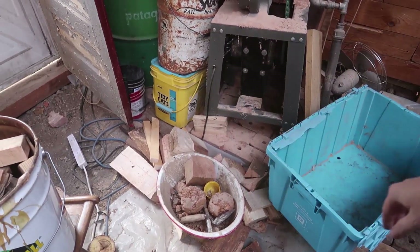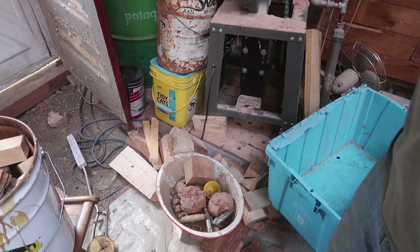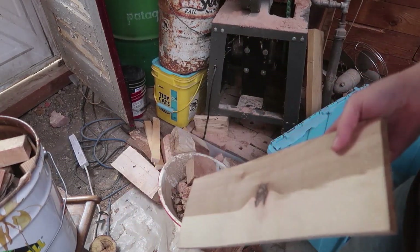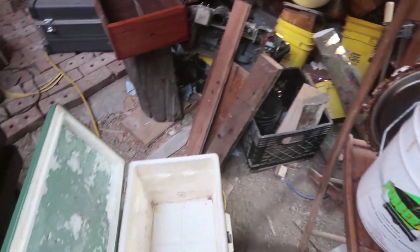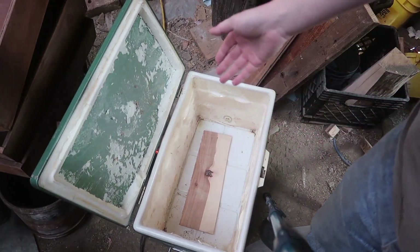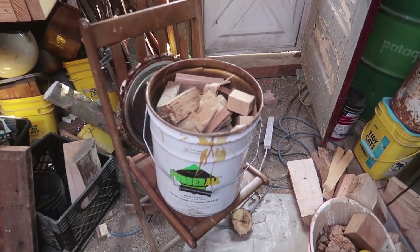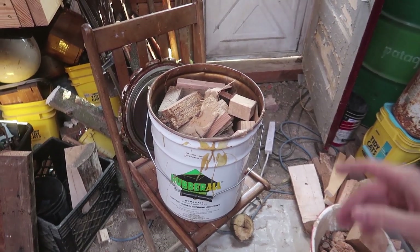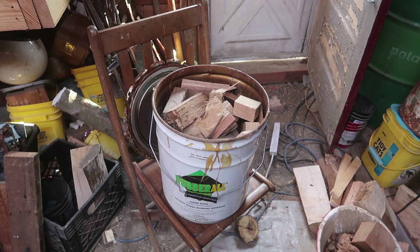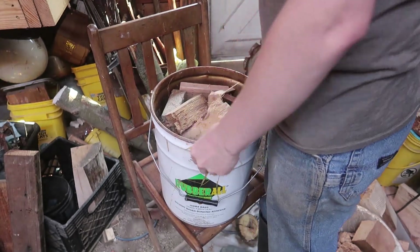I'm keeping some pieces of wood just for whatever I need wood for, but I've also decided I should finally split out the wood that is actually really nice. That will go into this 1972 cooler — the foam is all dried on it so it can't really be used as a cooler anymore.